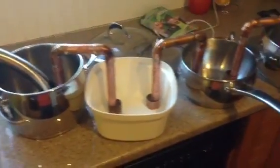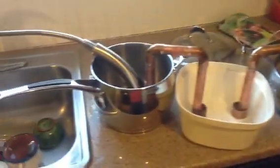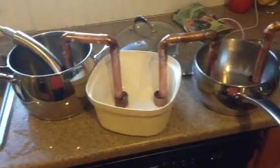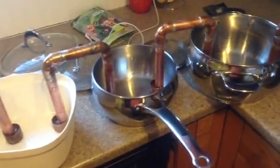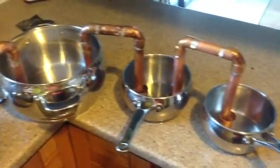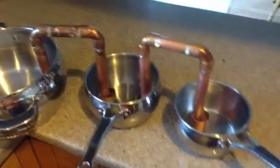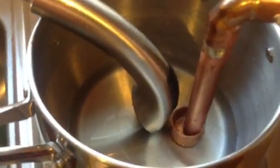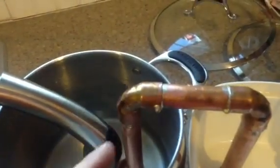Here we are testing out our siphoning scenario. The pots and Tupperware are all representing my six pans that I have on my evaporator. Right now we've got five siphons, and as you can see they're all full of water. The cap at the bottom allows the entire pipe to stay full.